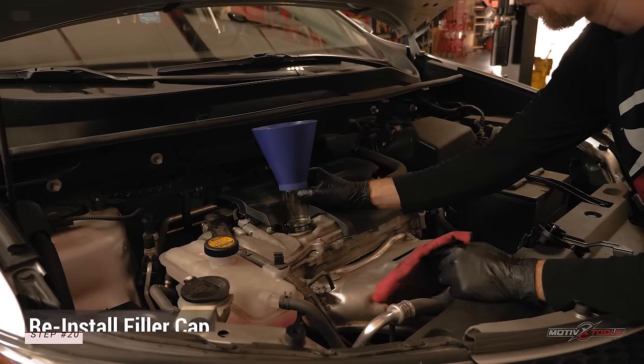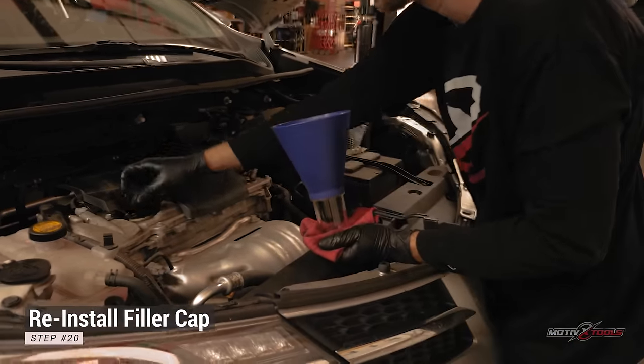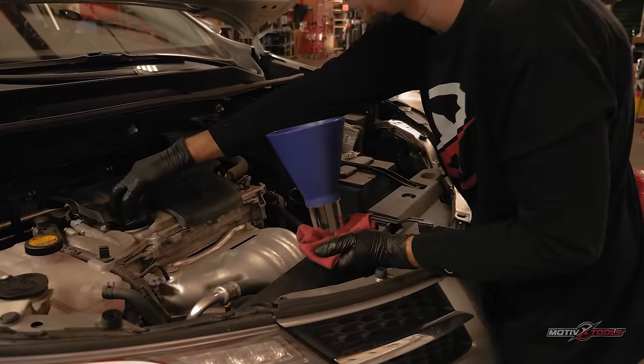Remove the funnel, reinstall the oil filler cap, and reset the oil change light on the vehicle dashboard.